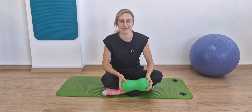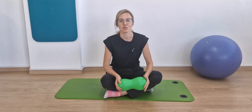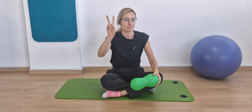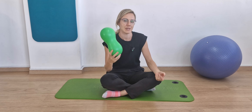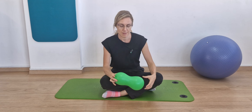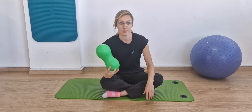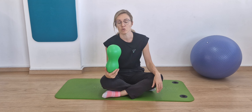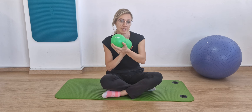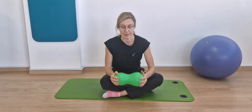Hi guys, welcome to Alpha Physio Pelvic Care. Today I would like to show you some exercises and stretches for the pelvic floor using this special equipment called a mini peanut ball. You might have heard about the big peanut ball. I got this one from a local shop here in Cyprus where I practice — it's called Live Up Sports, in case you want to have a look online, or just search generally for mini peanut ball.